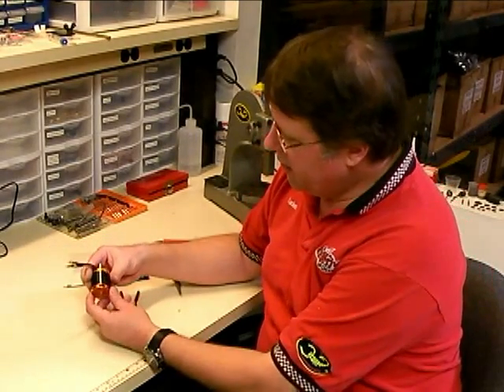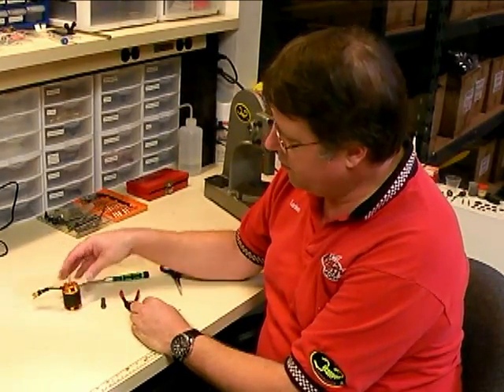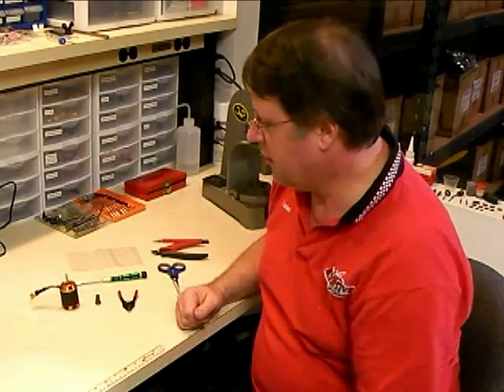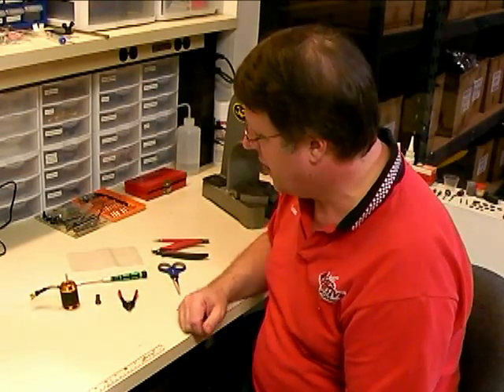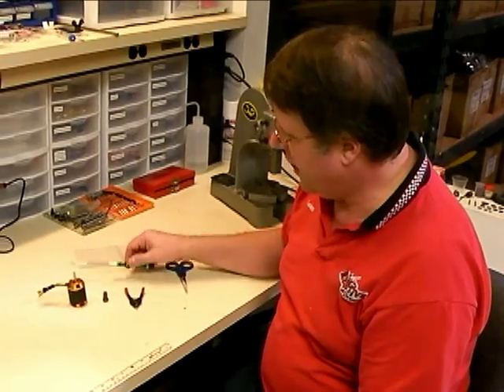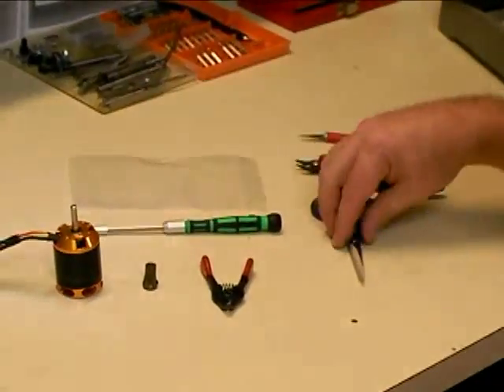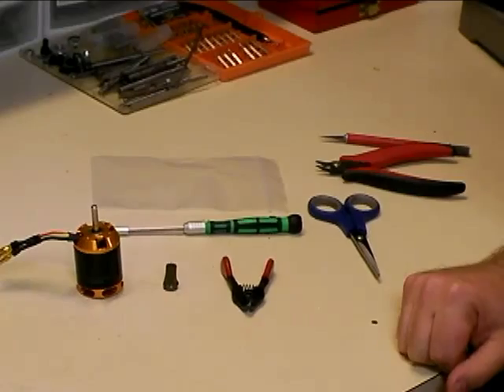What we've got here is an HK3026-1400 helicopter motor with a pinion gear. This is a very common motor you'd use in a T-Rex 500 helicopter. We've got our C-clip pliers, an Allen wrench, a plastic bag to protect the motor, and a pair of scissors to do some cutting.